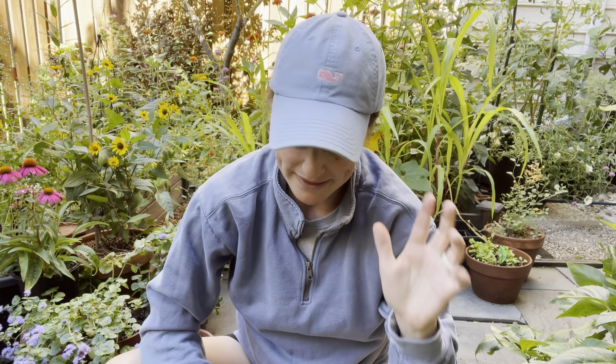Hey there, it's Anna. Welcome to the garden. It is a beautiful August day today. We actually got 60 degree Fahrenheit weather this morning, which is crazy. I'm feeling the fall vibes, I'm ready for it. I thought I would plant out a couple of the seedlings that I got started earlier, and also plant a few more seeds as well. So let me show you what I'm doing.